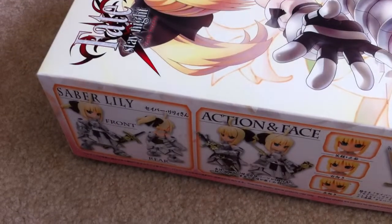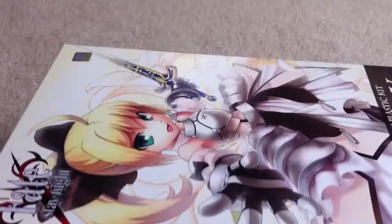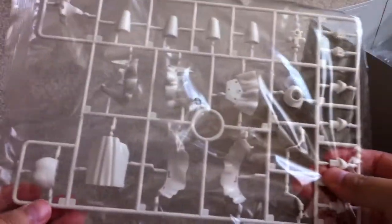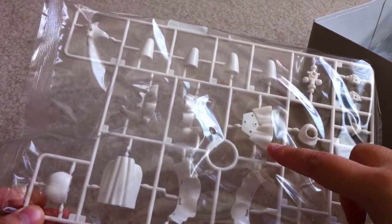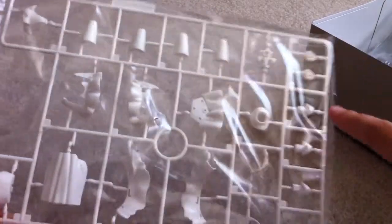So let's get into this. We're gonna get a big tray of white — basically for the skirt and all the clothes pieces underneath the armor.